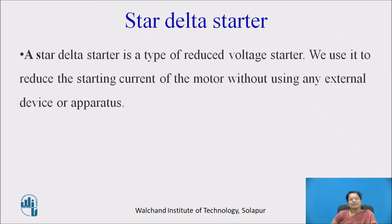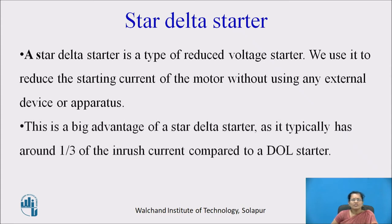Star delta starter is the type of reduced voltage starter. We use it to reduce the starting current of the motor without using any external device or apparatus. This is a big advantage of star delta starter, as it typically has around one third of the inrush current compared to DOL starter.